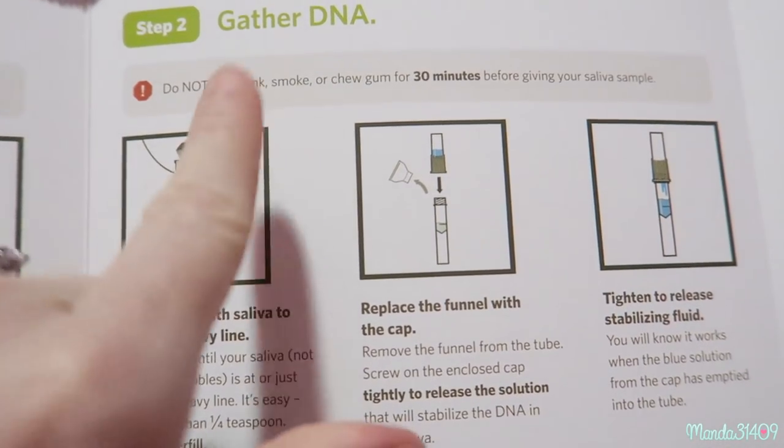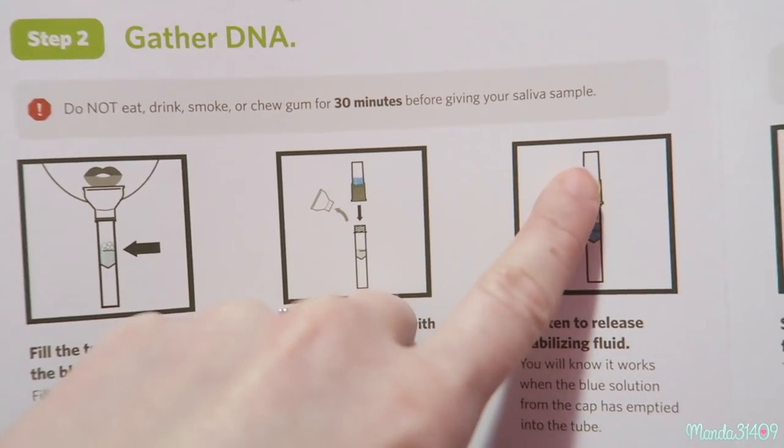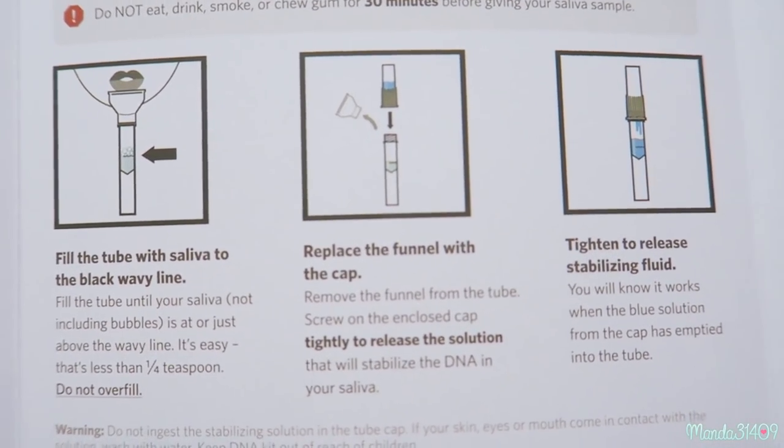The return address is in Utah. I ordered this for the Black Friday deal and got it in the mail within about four days, so it arrived really quickly. I'm hoping it'll send back quickly too. I'm going to read through the directions and then show you the process of putting my DNA in the tube. You have to wait 30 minutes after eating, drinking, smoking, or chewing gum before giving your saliva sample.